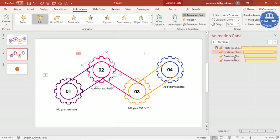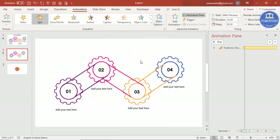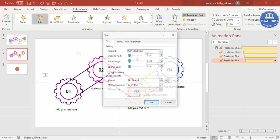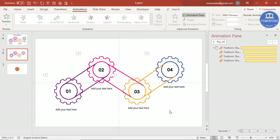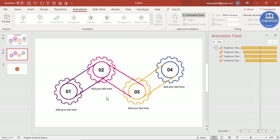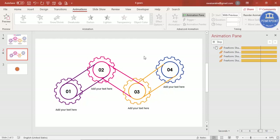To make gears two and four rotate counter-clockwise, select their spin animations and change the direction to Counter Clockwise. Now when you play the animation, gears one and three rotate clockwise while gears two and four rotate anti-clockwise, creating a realistic interlocking gear effect.